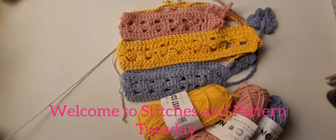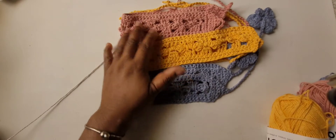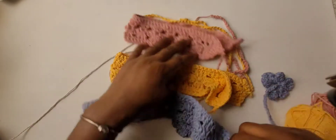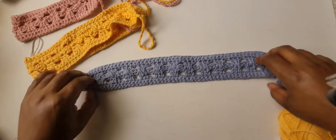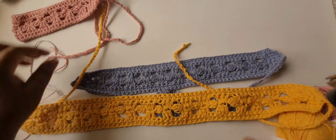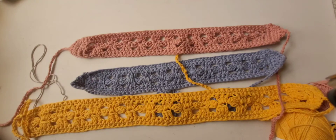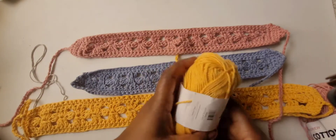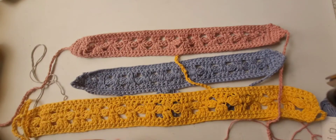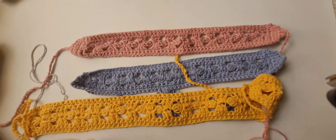Hello and welcome to Classy Handmade. Today is Stitch and Pattern Tuesday, and I'll be showing you how to make these summer headbands using cotton yarn from the Dollar Tree. The stitches we'll use are single crochet, chain, and double crochet. I made three headbands in different sizes — the yellow is Amber, the pink is Dry Rose, and the blue is Sky Blue, all in Premier cotton.